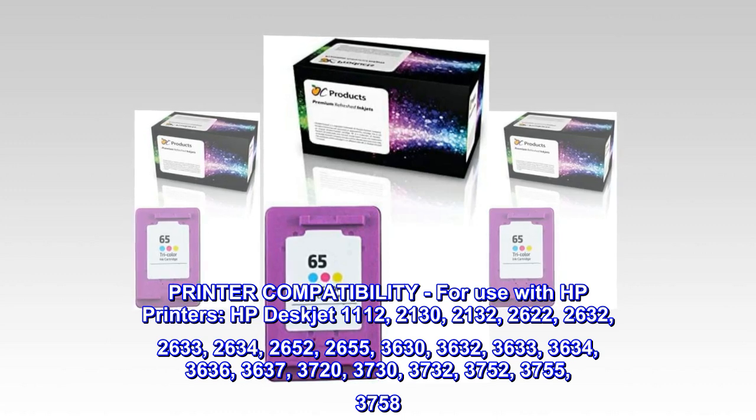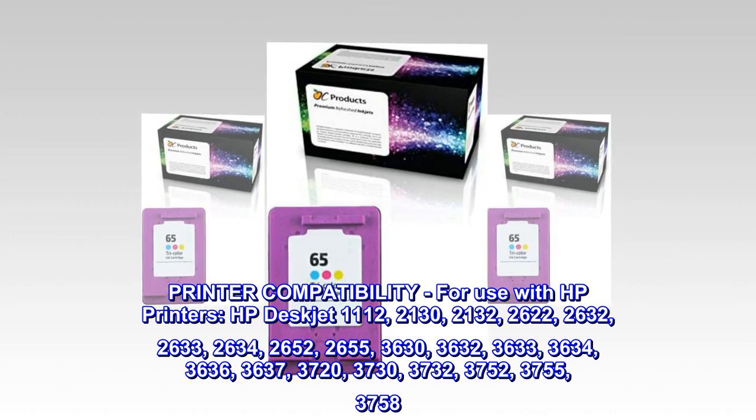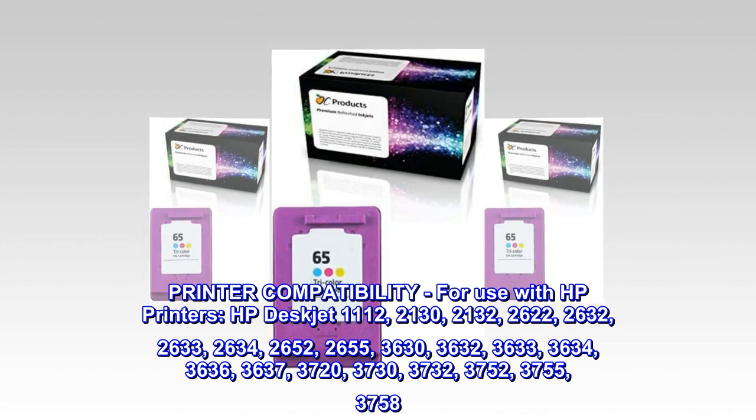HP DeskJet 2652, 2655, 3630, 3632, 3633, 3634, 3636, 3637.